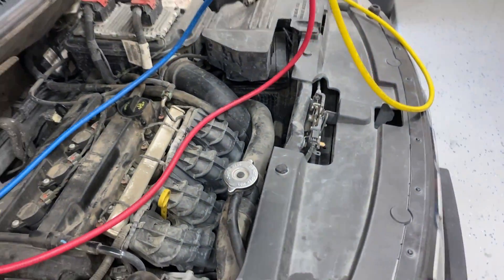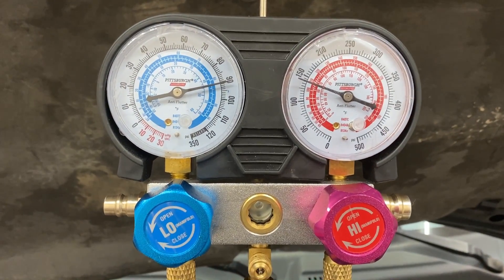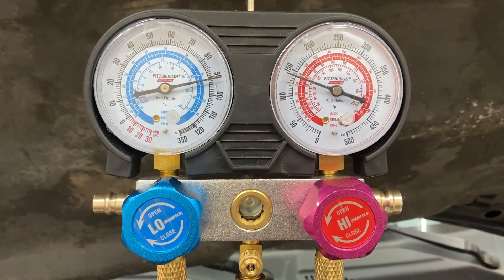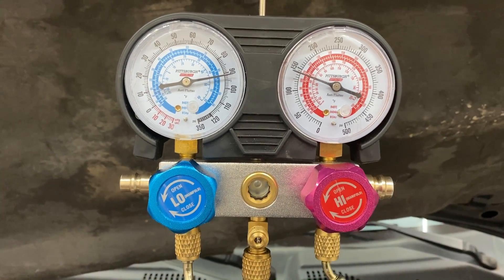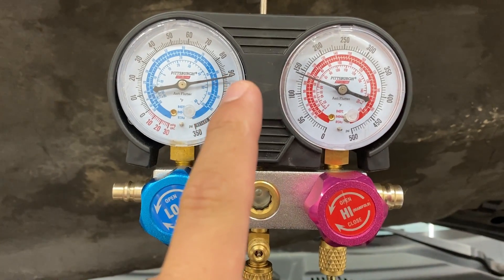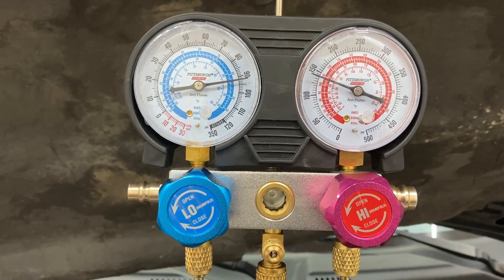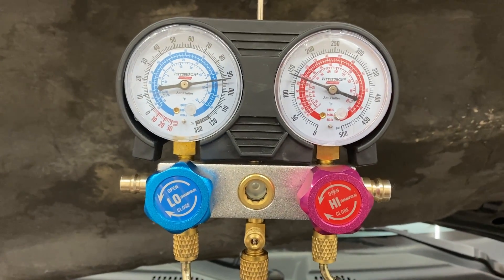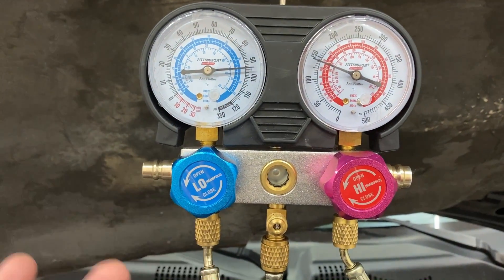There are two fans on here and both are spinning, so both fans are working. Now taking a look at our pressures: on the low side we're sitting around 90 PSI and on the high side we're at close to 150. Immediately I can tell the low side pressure is very high — on a normal operating system that's cooling, it should be somewhere between 30 and 40 PSI. This tells me we don't have enough suction on the suction side of the system.